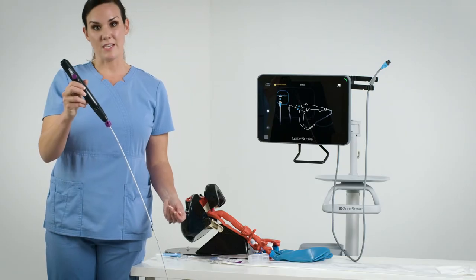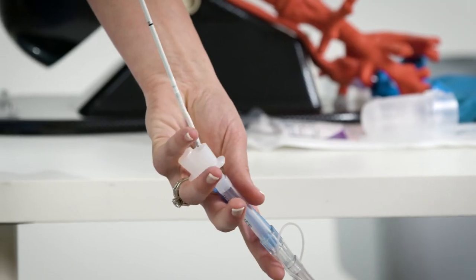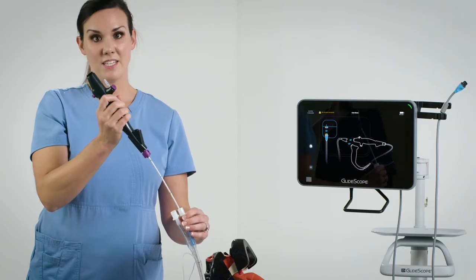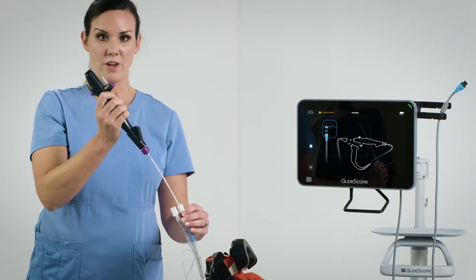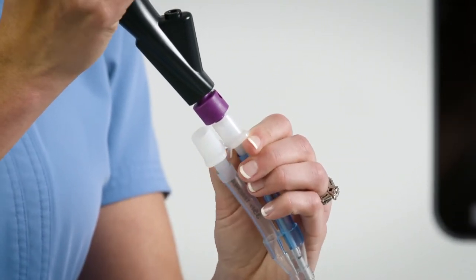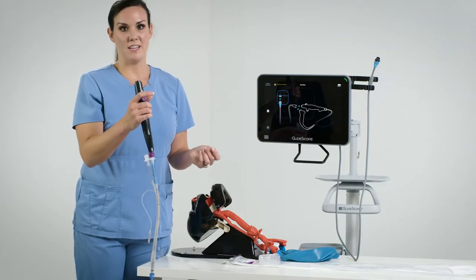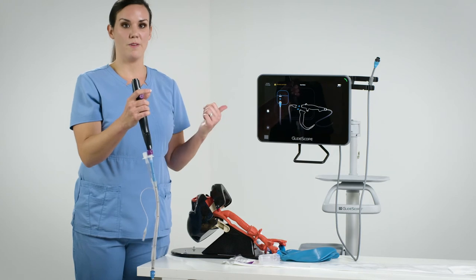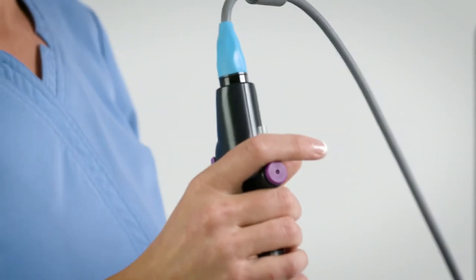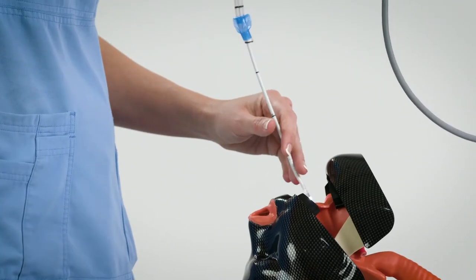I'm now ready to insert the B-Flex into the double lumen tube. You want to keep your thumb away from the lever to keep the distal tip in a neutral position before loading the endotracheal tube. Now I can continue to advance my B-Flex through the endotracheal tube and load it to the top of the scope using its tube retainer. The last step before I intubate my patient is to connect my scope to the Core 15 monitor using the quick connect cable. Now I can see the image on the Core 15 monitor and I can go ahead and start intubating my patient.